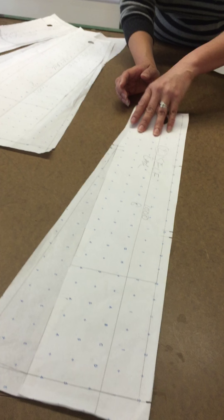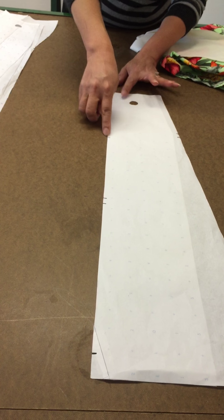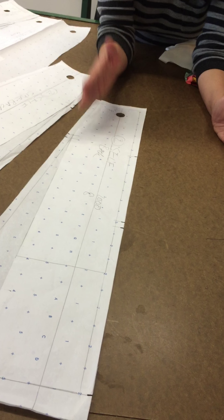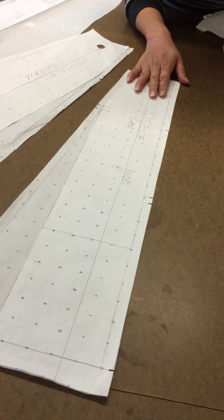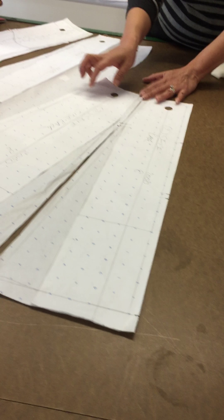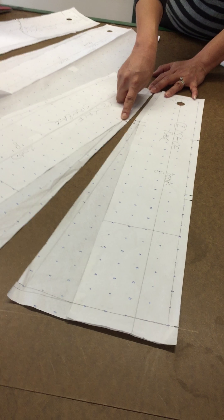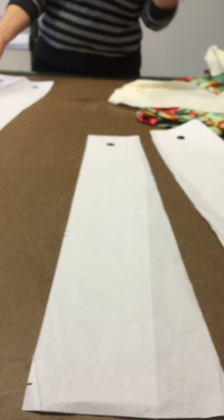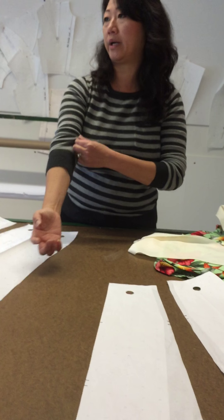This is your center back. You cut two of this so there's one on this side and one on the other side—and that's where the zipper goes. Your back is going to have four pieces: two center back and two side back. You're going to have your side back pieces joining each other. Make sure they're not mismatched—they would be opposite. I always lay everything out. You have a left and a right, so you never make a mistake joining the wrong pieces.